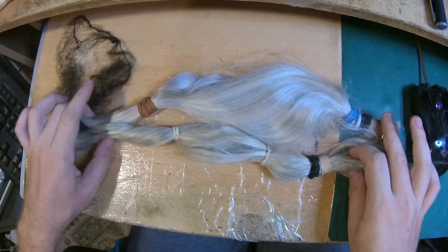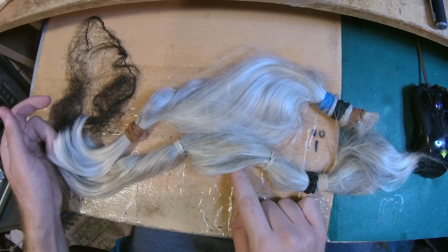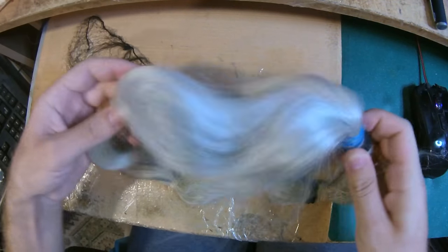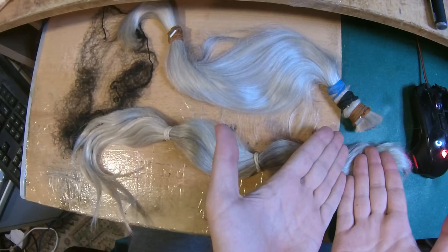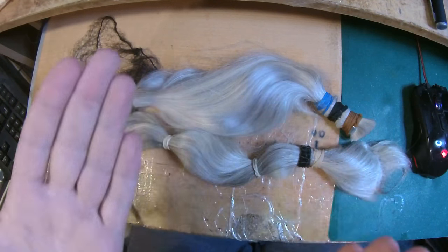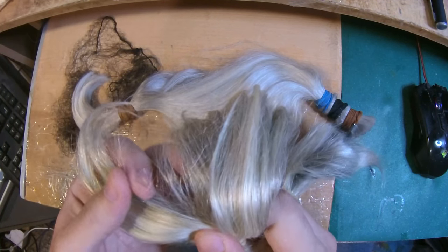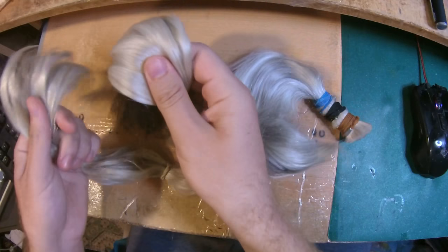They don't seem to be from the same person — this one is wider than that one. This one is silkier and whiter; it's not the same person. This is a ponytail haircut. I think this one is a little better quality and it's going to be enough for the topper, so I don't need to use the other one. The strands might be a little thicker on the second bundle.